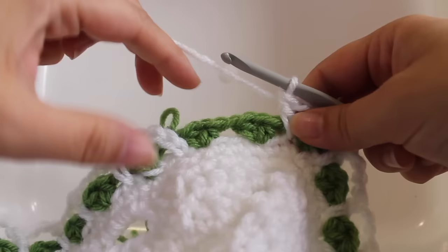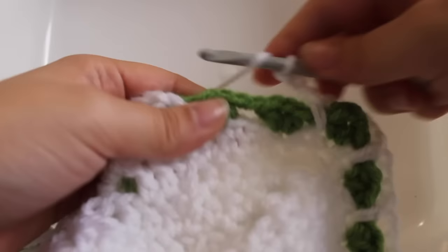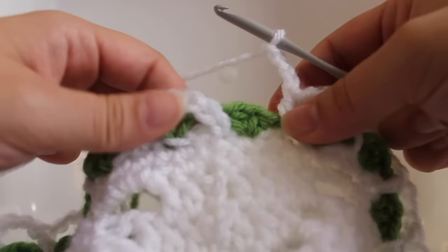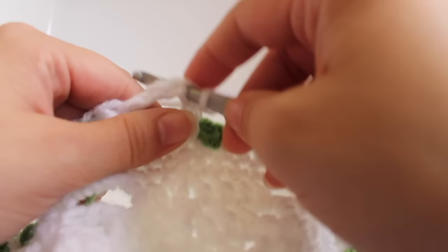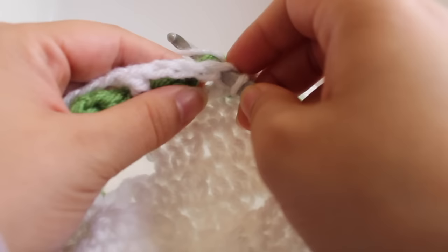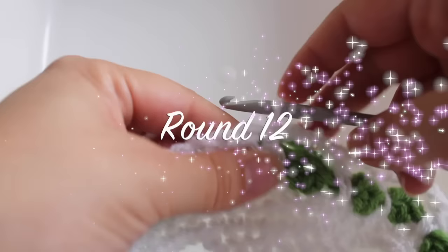Here we are at the end of the round. Chain three, skip the next single crochet, skip your V-stitch, work a double crochet in the next skipped single crochet. Chain three. Join with a slip stitch to the beginning double crochet — that's the third chain of our beginning chain six. When you do this, also insert your hook under that chain-one space from round ten to help join the work together. That completes this round.